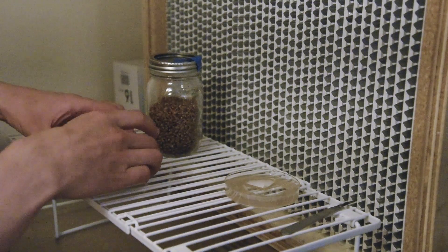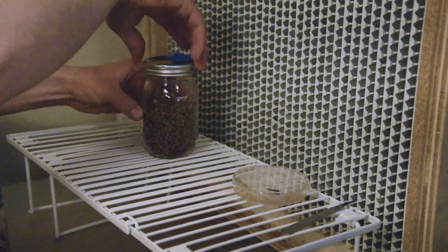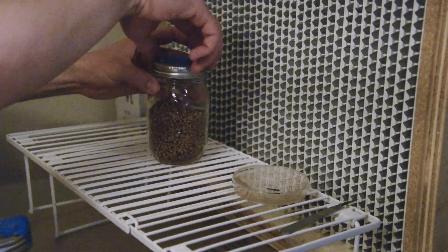So I'm just going to tighten the lids, and then — it's not included in the video — but I just roll them in order to get the agar piece buried underneath the grain. And that's it.